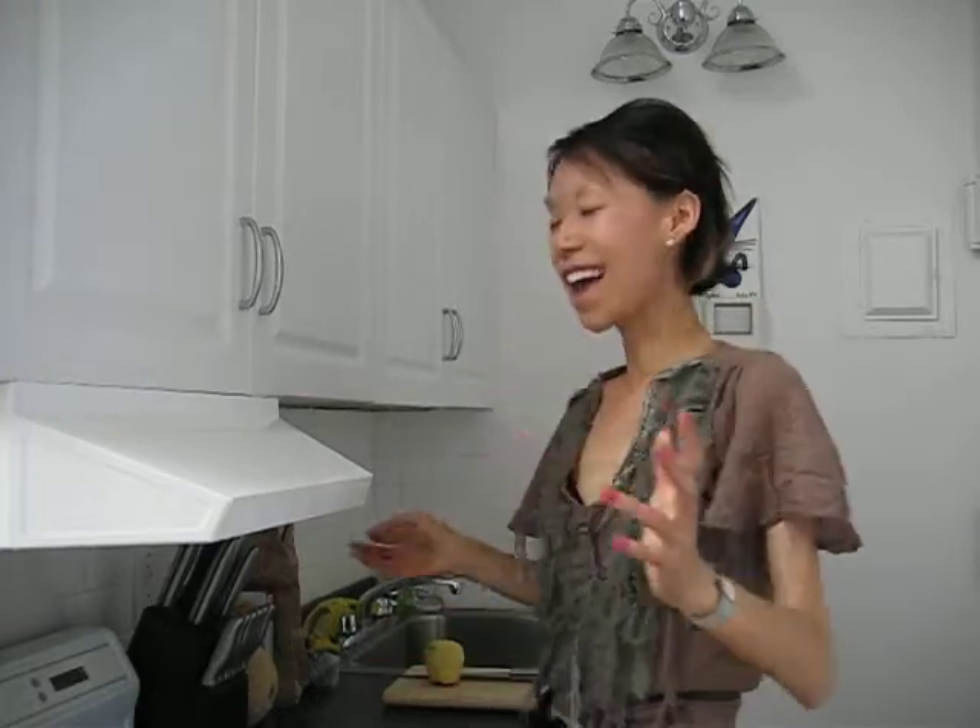My background comes from a scientific background where I've worked as a food chemist in research and development and as a nutritionist. But don't hold that against me — I actually love being in the kitchen and I choose to immerse myself as a cook rather than being in a lab and donning the very boring white lab coat.